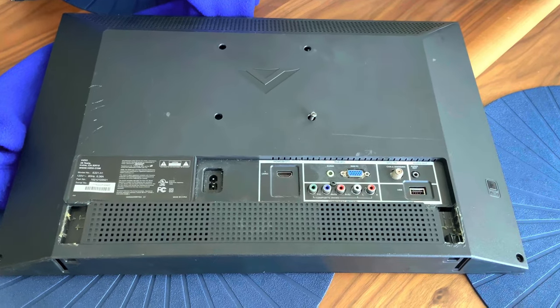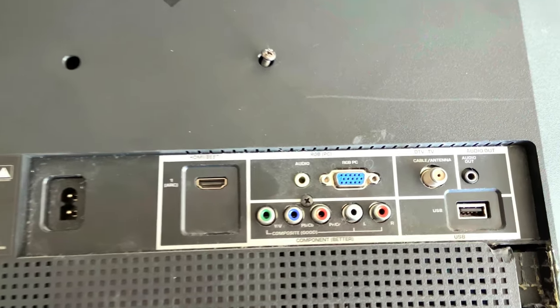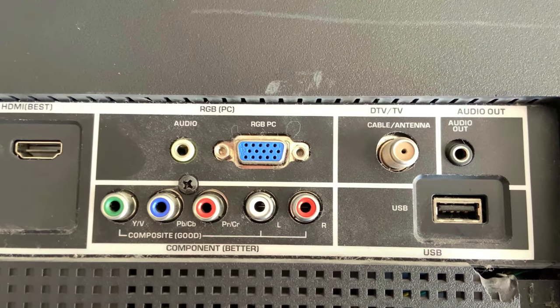This older TV model even has VGA built in, but you would need to connect sound adapters to get audio as well. You'll just have to look at your specific situation between the TV and the computer to see how you're going to connect them. If you're looking to purchase an adapter, you can easily find them on Google through marketplaces such as Amazon.